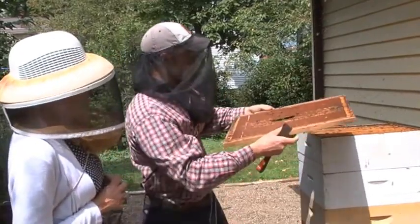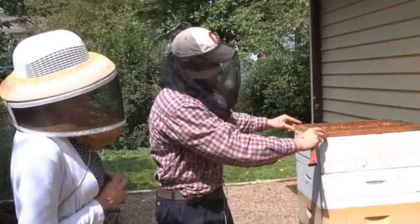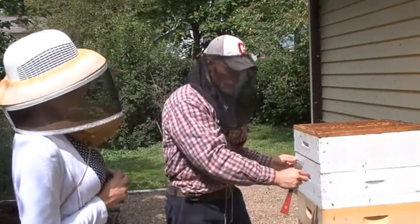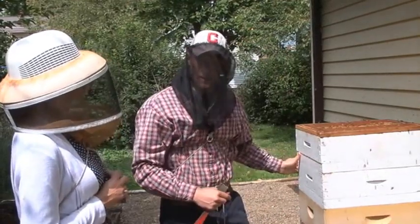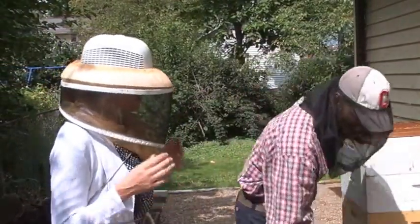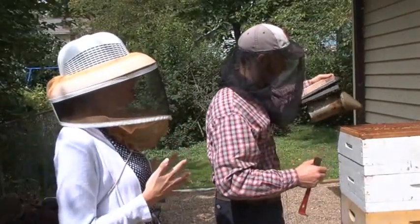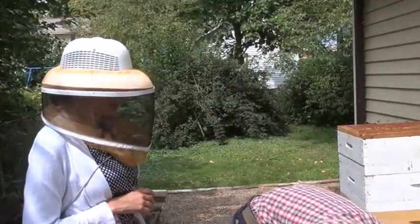Awesome! Many people take it — they just consume it and it's very good for the digestive system. I know several people with Crohn's disease that are taking bee propolis as a natural treatment. Boy, there are just so many health benefits. We're going to talk about the health and beauty benefits of bees later on in the next segment with your wife, and I can't wait to hear all about that as well.